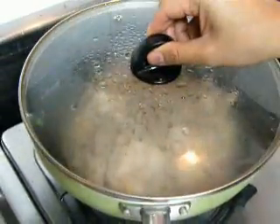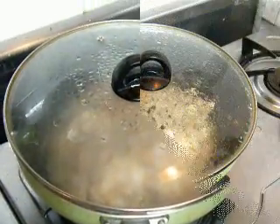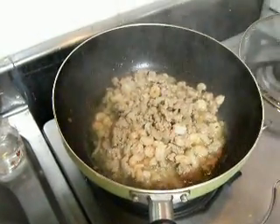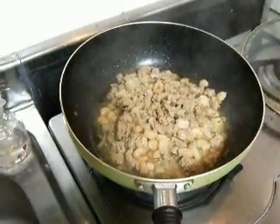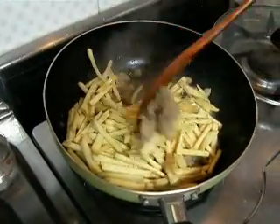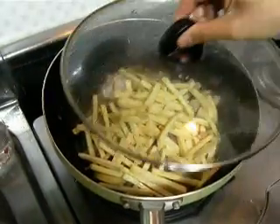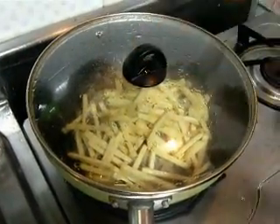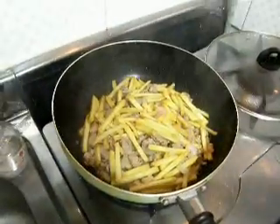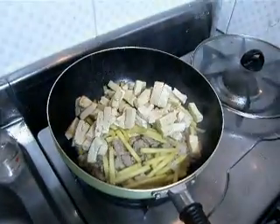Now we'll cover it and let it simmer over medium heat just until the pork is cooked. Next we're going to add our sweet potatoes, give them a stir, and cover until they're about half cooked.